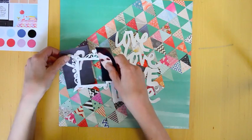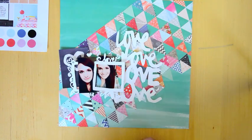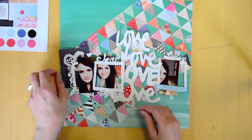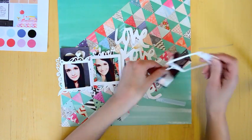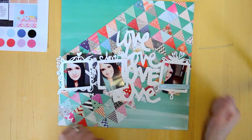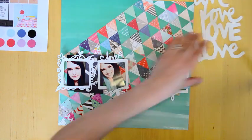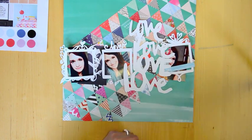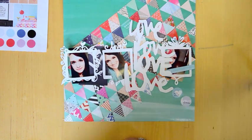I've die cut these 2Peas exclusive cut files — journaling cards and die cut images — and I cut all the cut files from white cardstock and black cardstock. I think I like the white title but I'll see which one for sure in just a minute. Basically I'm just pushing paper around trying to find the right way I want it to look. There's the black title, but I like the softer look of the white — just moving things around trying to figure out the placement. I want to call this layout 'love love love love with all my heart.'